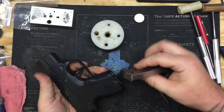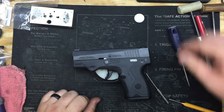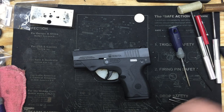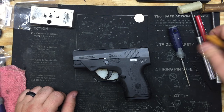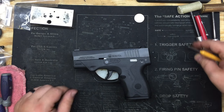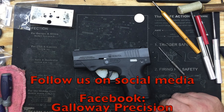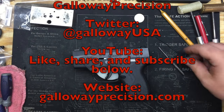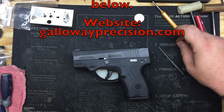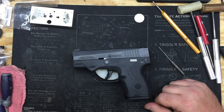And there you go, guys — that's the installation of the nano trigger spring kit and the stainless steel striker guide. If you've got any questions, be sure to email me at tech@GallowayPrecision.com. You can get all your nano parts directly from the website at www.GallowayPrecision.com. Be sure to follow us on social media here on YouTube — like, share, and subscribe to the channel — as well as Facebook, Instagram, and Twitter. As always, be safe, be accurate, and God bless.